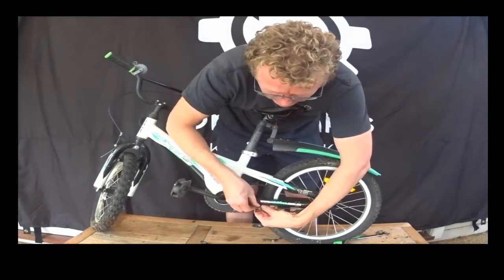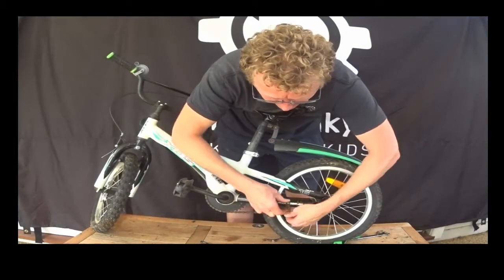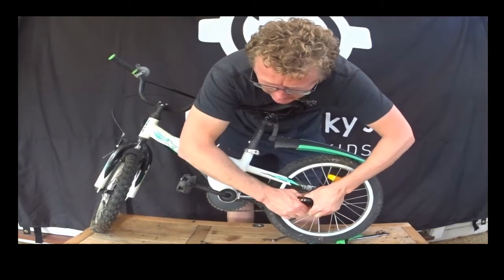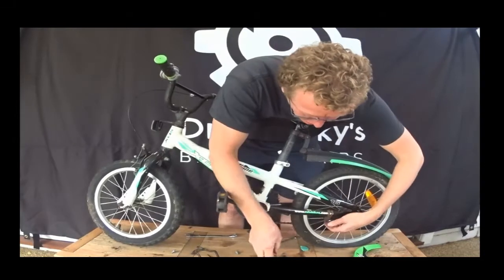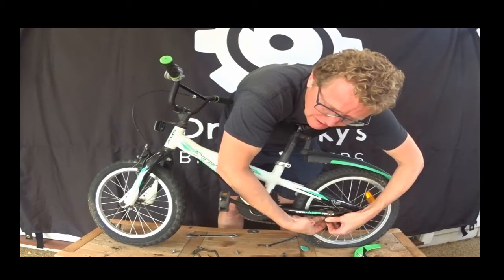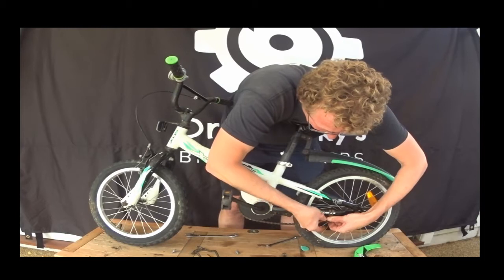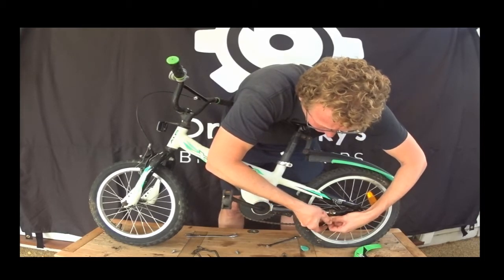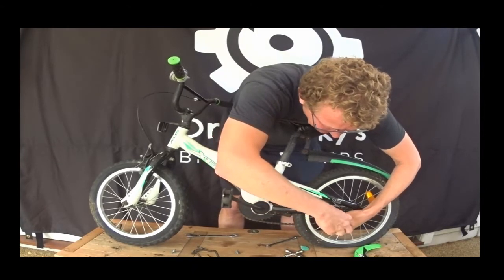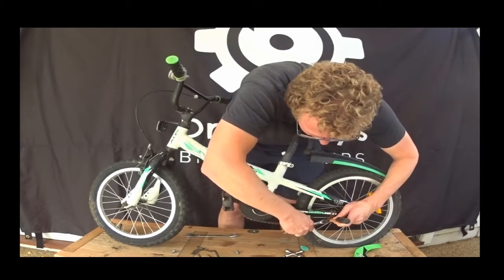And then here's our brake brace. That can be quite tricky to get that back on — a bit fiddly, because you're reaching in behind as well. Eventually we'll get it. There it is. Hold it back — we're pretty much done with the process.